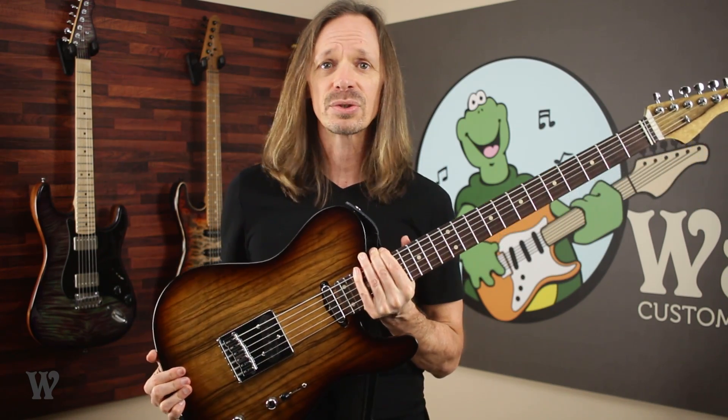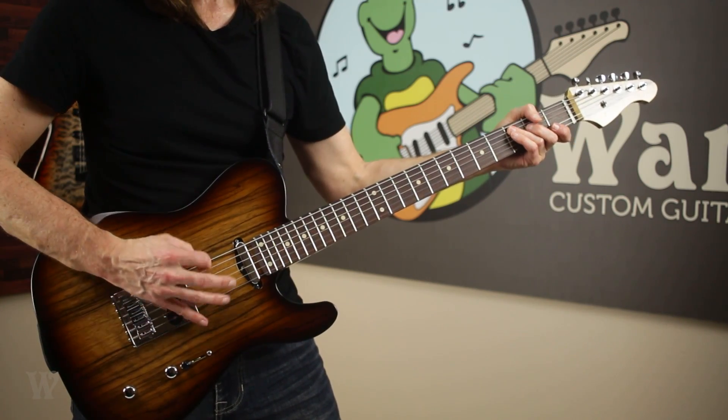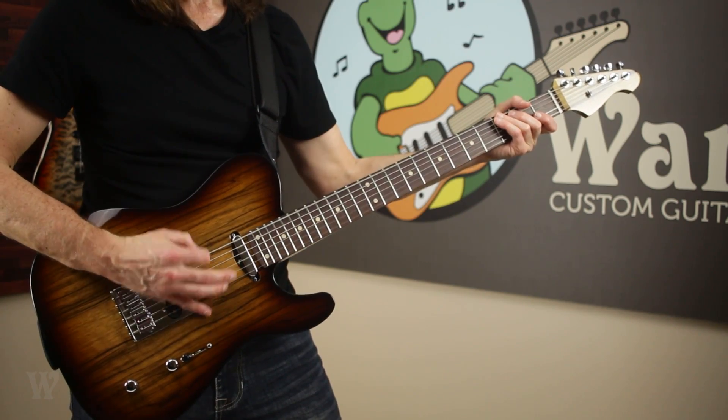I'm not a baritone guitar expert. I don't have this big repertoire of licks that I'm going to be able to dazzle you with. But I can show you some of the things that it makes me want to play.